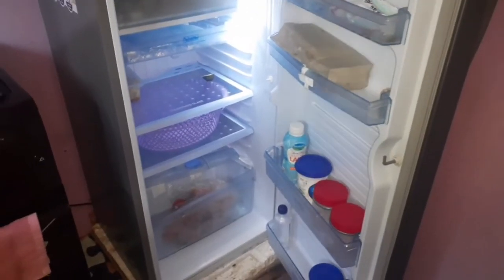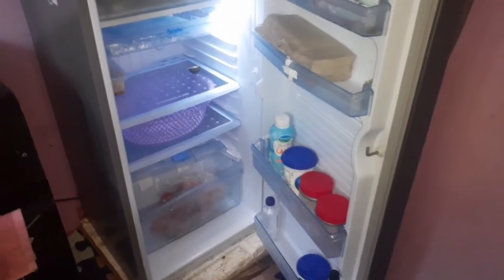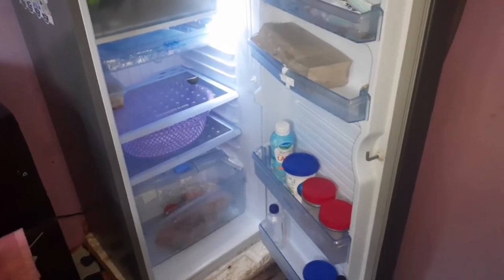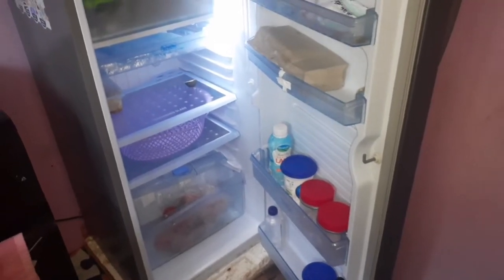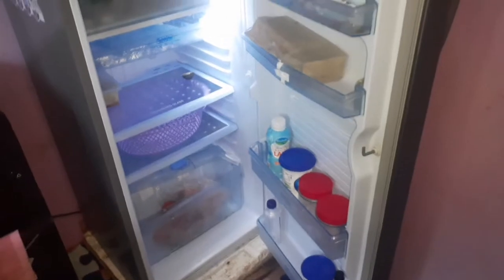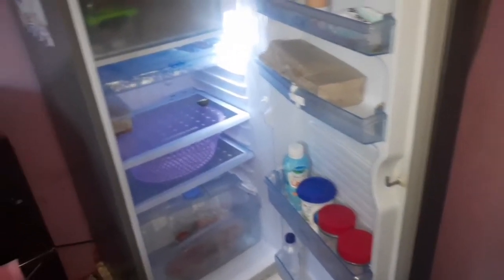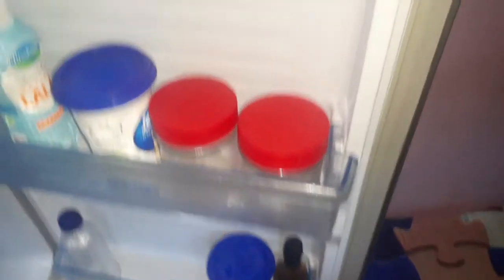I love this fridge because it's precious yet very affordable. I will advise you not to buy a double door fridge if you are under a budget of 30,000 below, because it has little space. But if you go for the single door, it's a little bit wider and you get more space for your things.